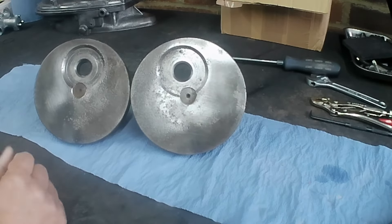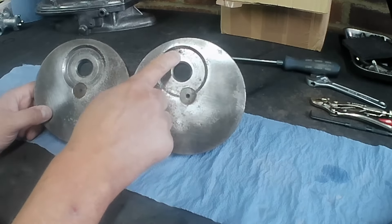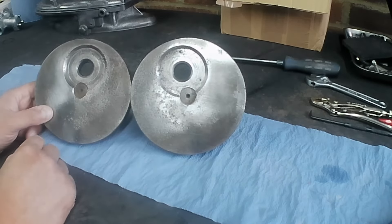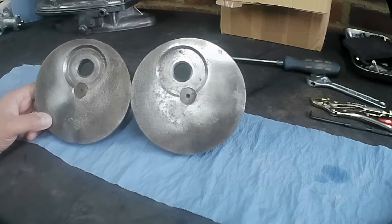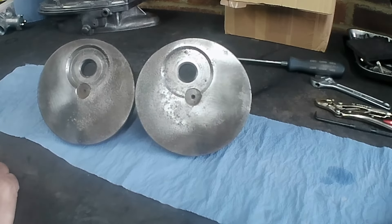I'll build the crank, get that running true, then fit the bearings in the cases and do the end float. I think it'll be fine — it isn't perfect obviously, but with a new rod in there and plenty of lubrication, for the sort of mileage it's going to do — maybe 100 to 200 mile round trips — I think it will last quite a long time before it needs any attention. If you were going to put it in a race bike running at 12,500 rpm that might be a different proposition.